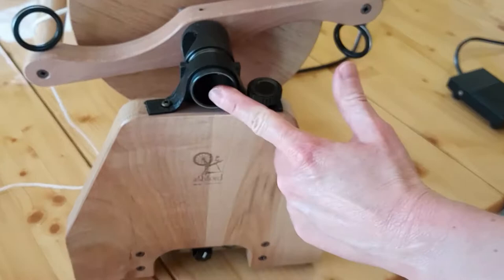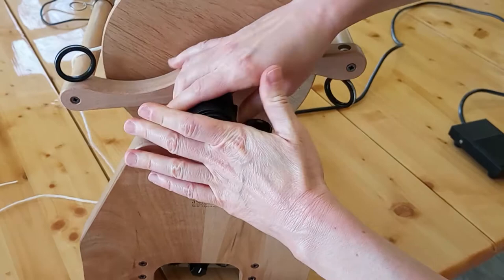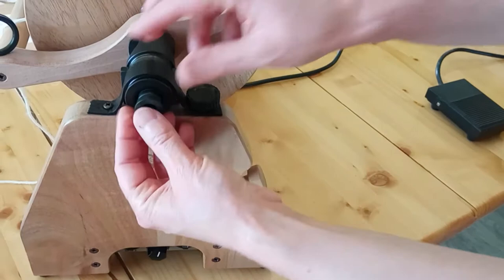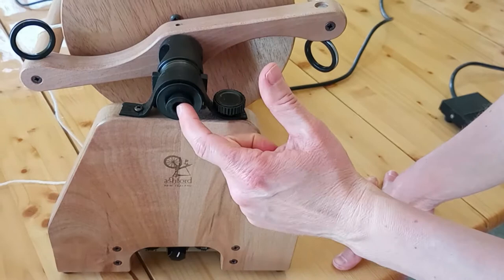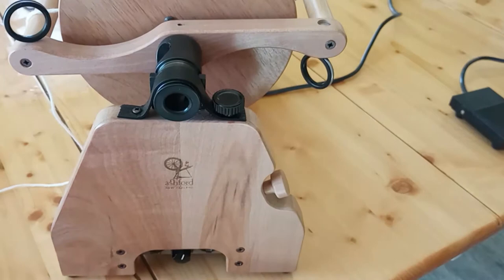Next we've got the orifice reducers. This is what it looks like with no reducers in it at all, and there are two spots down here to hold the reducers. We've got a large one to insert, and this is the size I use. You can also reduce it smaller with the second orifice reducer — that's going to make the orifice pretty small, so you could spin really thin yarn, or take it out as I normally do, and here you can spin super bulky yarn, art yarn, etc.